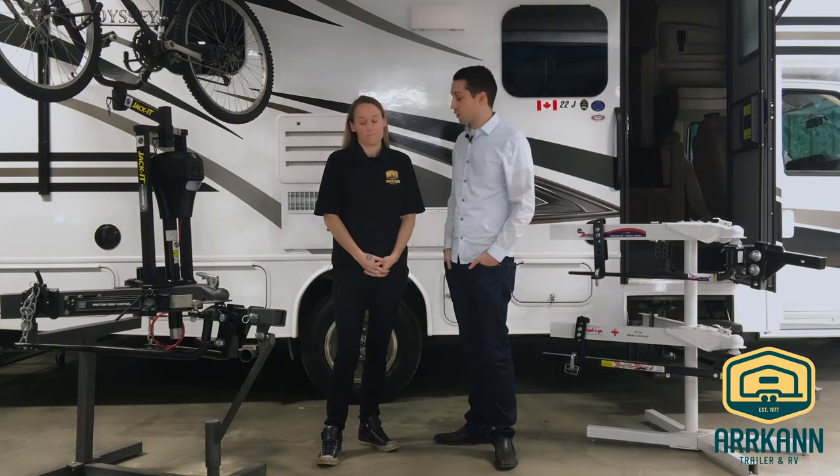Hi everybody, I'm Mike from Arcan Trailer. Today I'm with Cassandra, who's our parts manager up here in Edmonton. Today she's going to be taking me through a couple different weight distribution systems. So what is a weight distribution system and how does it work?